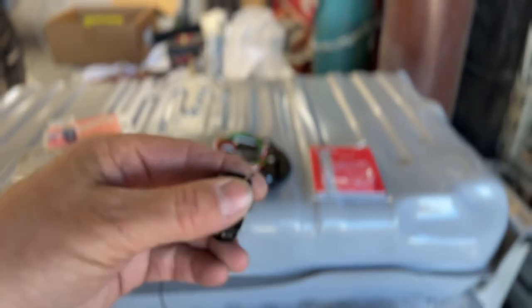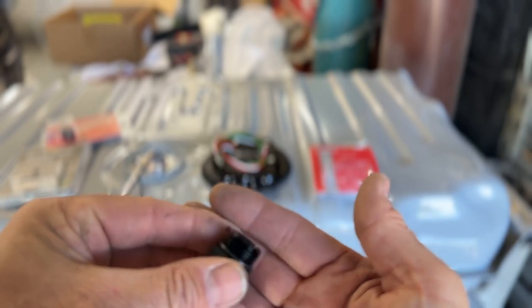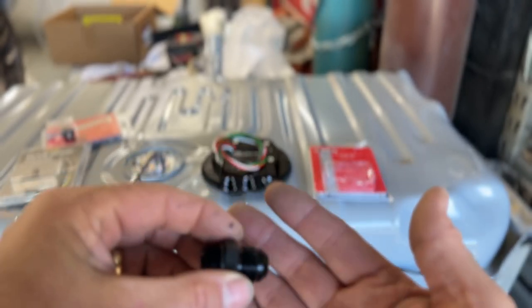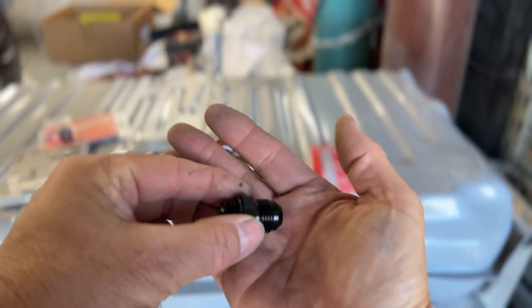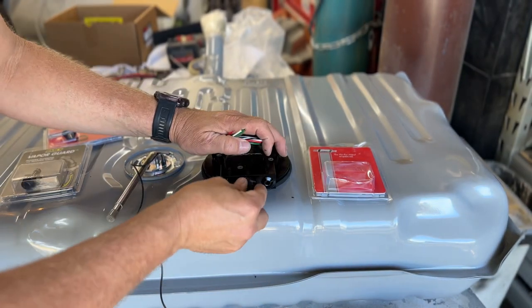Let me stand over here — it'll be easier to see. These connectors have a kind of gnarled end and then a different end on the other side. This is what Holley recommends for the outlet line.